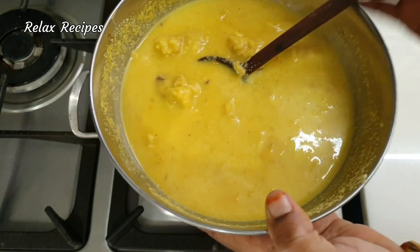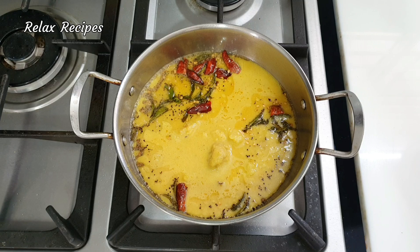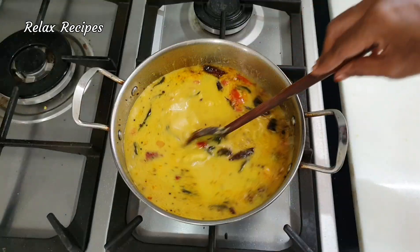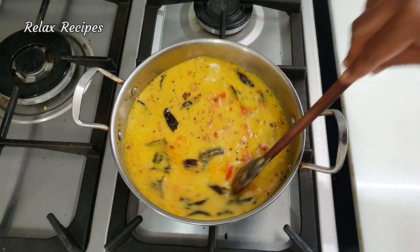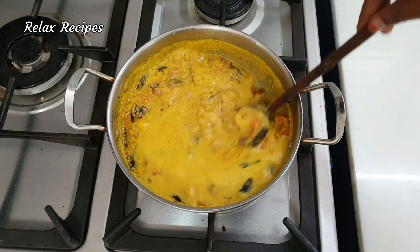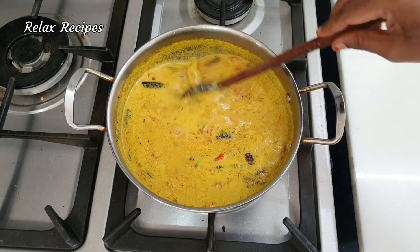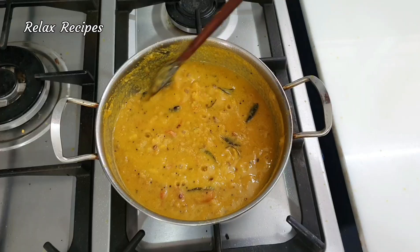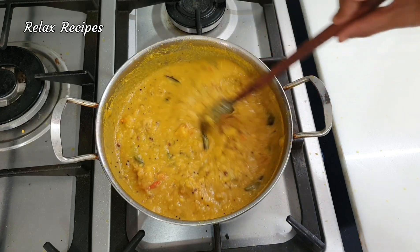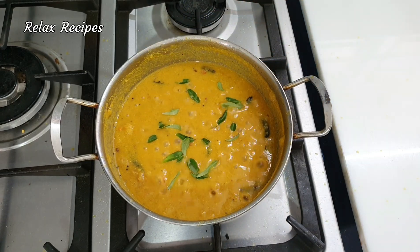I'll do all this again. You can put it on low to medium flame and mix it in the middle. Let's add it and mix it in the lunch box.